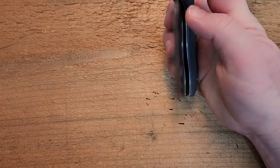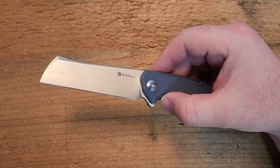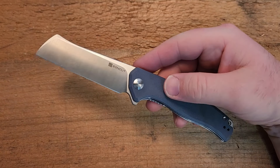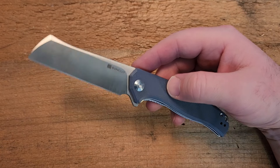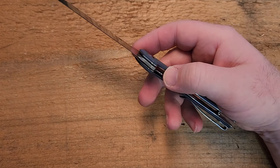In terms of action — this is 9CR18MOV steel, which is great budget steel and performs really, really nicely. For the price point, you just cannot complain about that steel at all. We do have a bearing pivot here with a liner lock.